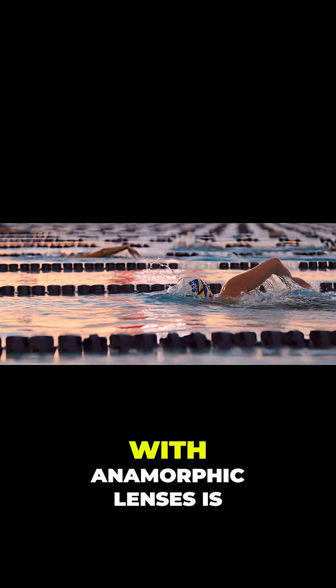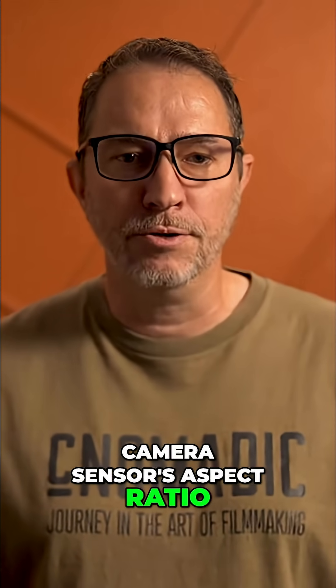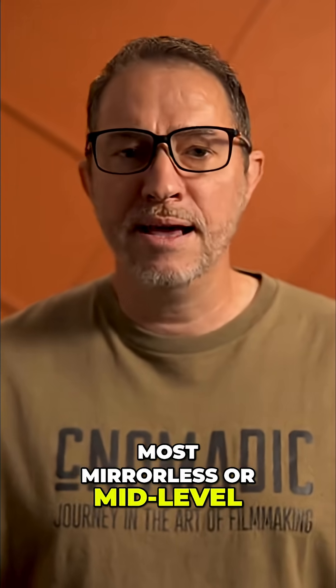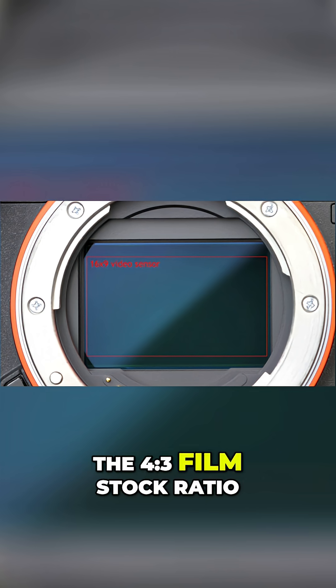One of the most important aspects of working with anamorphic lenses is understanding how the squeeze factor interacts with your camera sensor's aspect ratio. Today, in the digital era, most mirrorless or mid-level cinema cameras use sensors that are designed for a wider screen image rather than the 4 to 3 film stock ratio.